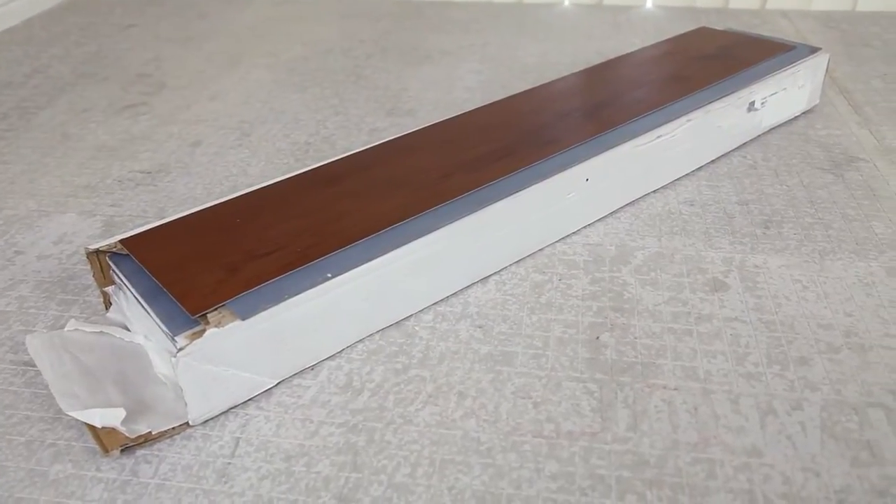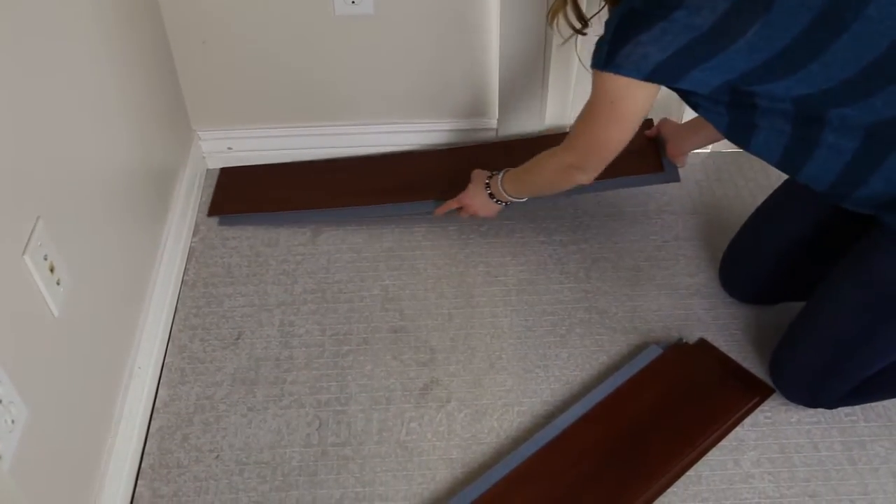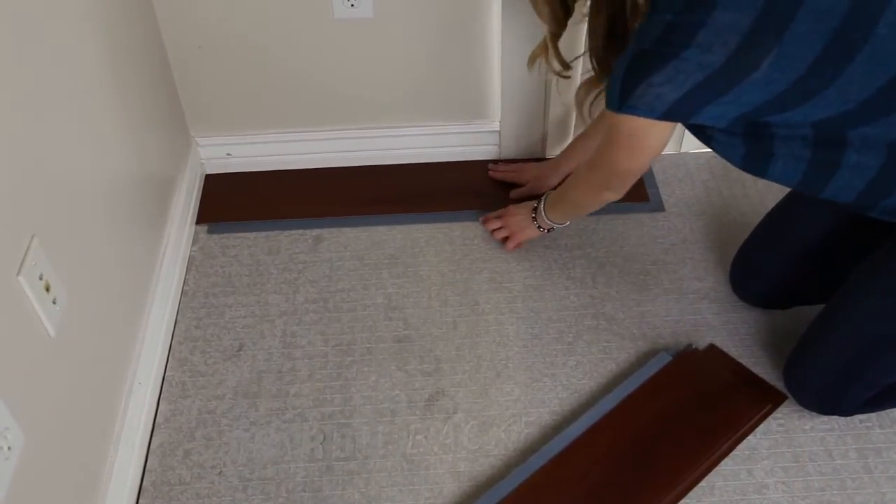Always give your flooring at least one full day to acclimate to the temperature and humidity of your space. Begin in the left-hand corner of the room with the adhesive strip facing toward you.